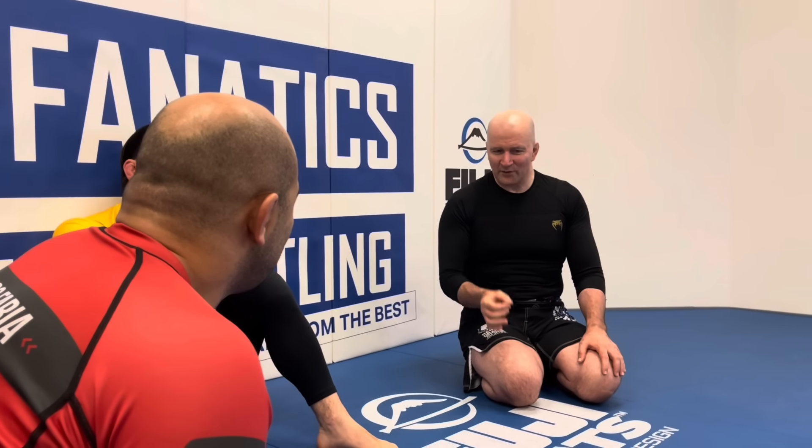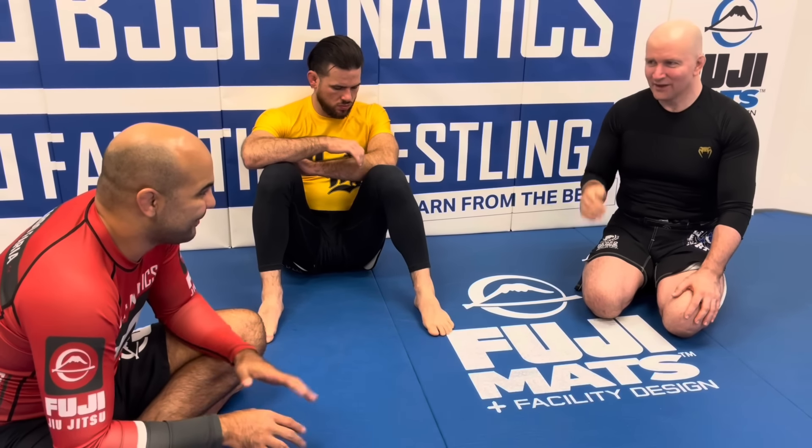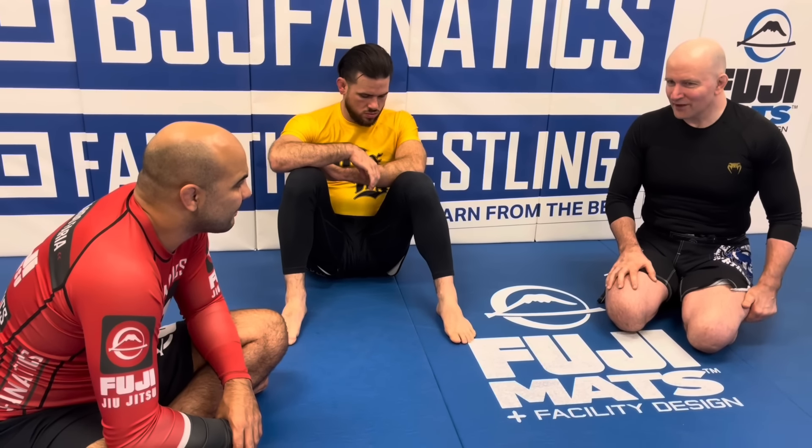The Americana has been undervalued largely because it's taught in a way that's simple to comprehend for a beginner, but that does a disservice to its actual potential. If you add mechanical details and put it in the context of good tactics — separating your training partner's arms, forcing them into underhook situations — you can make the Americana a far better move than it's ever been given credit for. I truly believe the foundations of jiu-jitsu are everything; you could have a great career with just the moves you learn your first week.